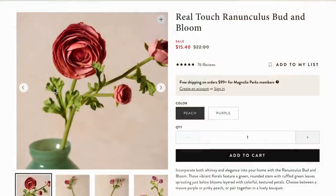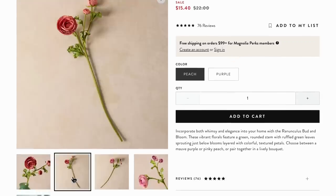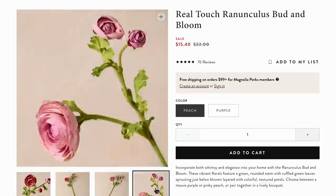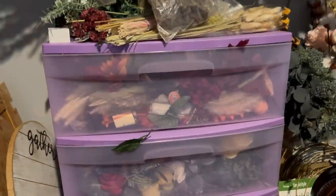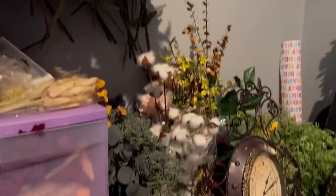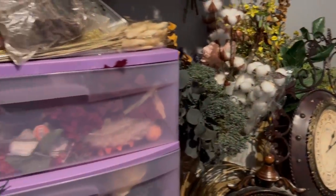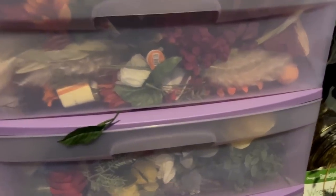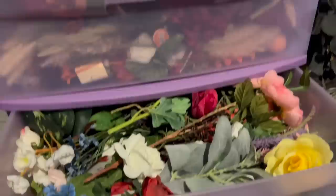I think this one is absolutely ridiculous for a dupe. It was regular price — $22 for just this one whole flower and two little buds, but it has 76 reviews, which means 76 people or more have bought this. To each their own, but $22 for a stem with three flowers on it is way too much. We are in my flower shop, tons of flowers. And I know after seeing that clip, I was like $22 regular price for that is insane — and I know for sure there's something from Dollar Tree in here that looks so similar.